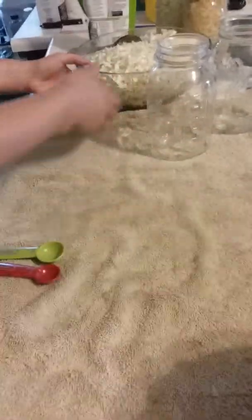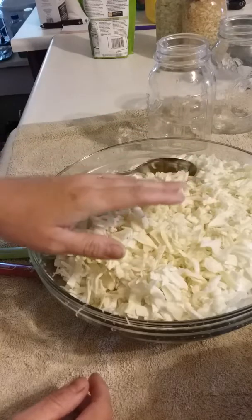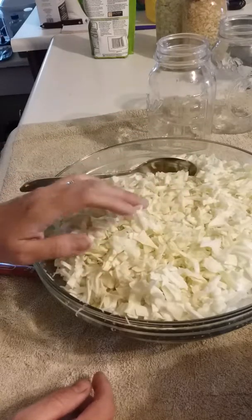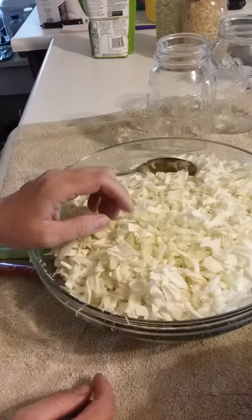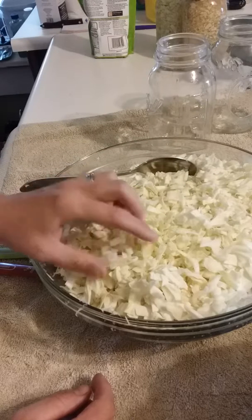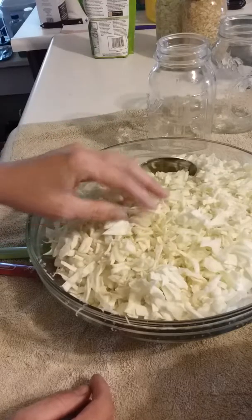Here's our cabbage that we pulled out of the garden. This is a pretty good sized one — I'd say it's about four or five pounds, and it turned out really good. I take about four layers off because those lovely little worms decided to climb up all on top of them, so we got them all peeled off and cleaned.